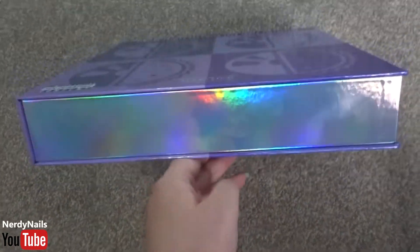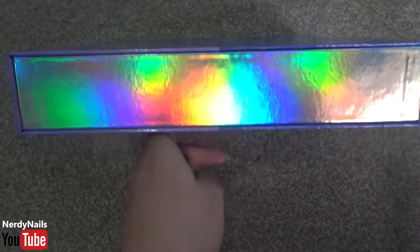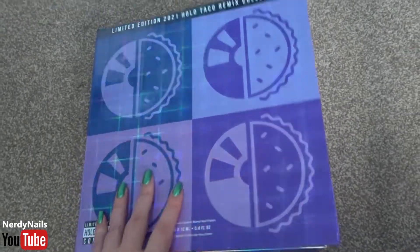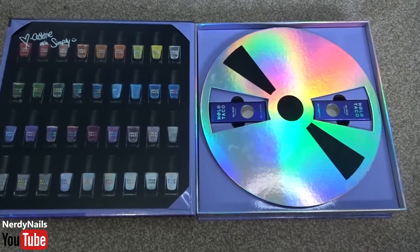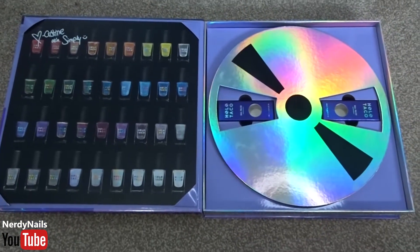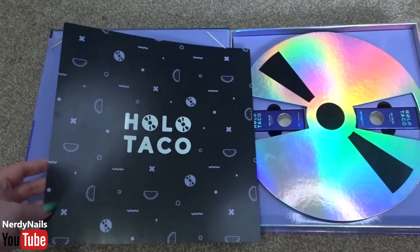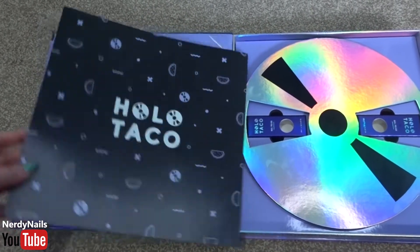This box is literally just jam packed with holo — there's holo on the sides, it is super holo. But nothing I don't really expect from Holo Taco as they definitely love the holo. Let's take a closer look inside. On the left hand side we've got a nice big photo of all the previous nail polishes from other collections, and we've also got on the back just some Holo Taco branding, which is really cool.